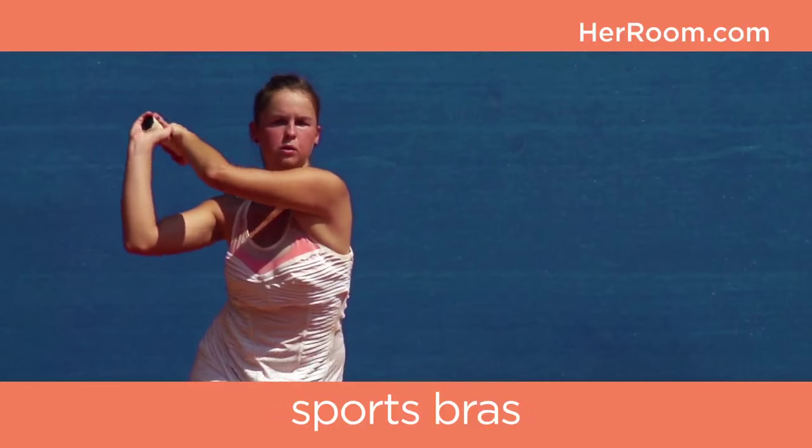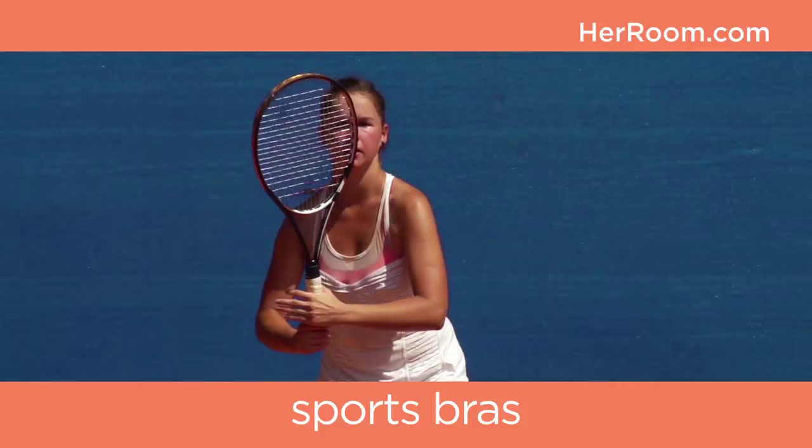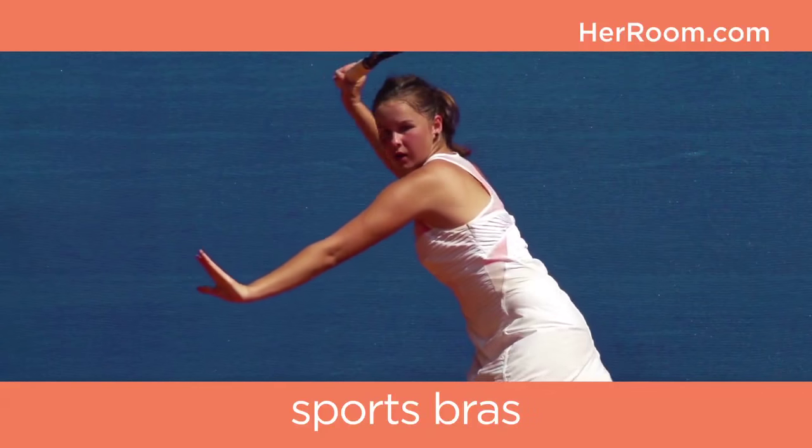In fact, sports bras have been instrumental in helping large-breasted women participate in sports without the concern and pain of breast tissue control. Sports bras are categorized by design type, features, and impact levels.